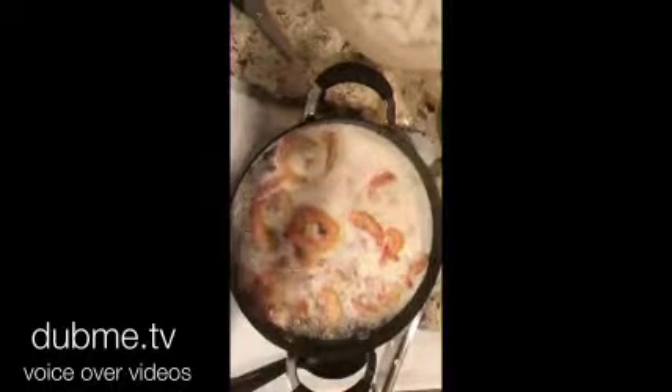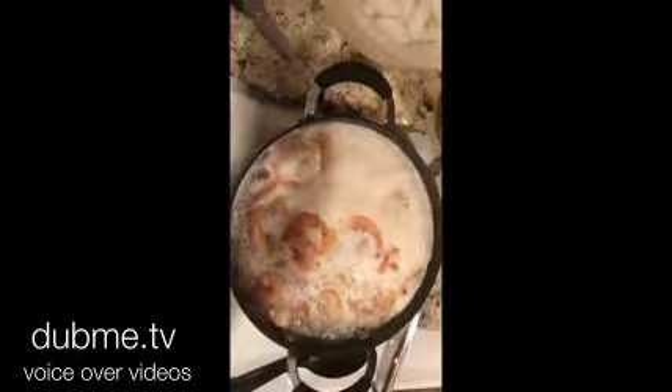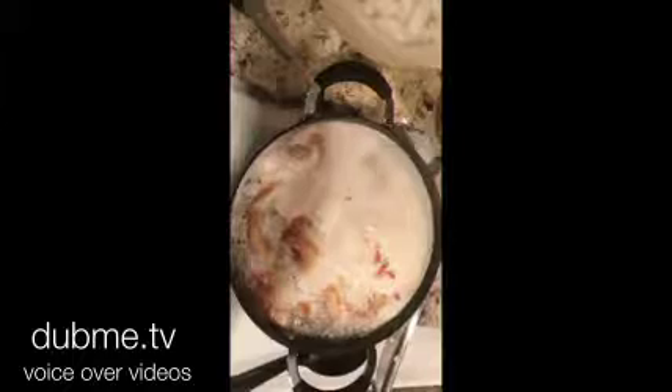After about four to five minutes, your shrimp are going to start to float. It's going to start to turn pink. Next, your water is going to start to roll, and this is an indication that they're done.